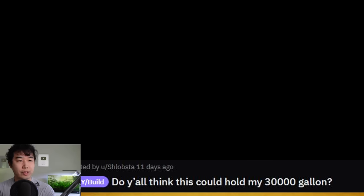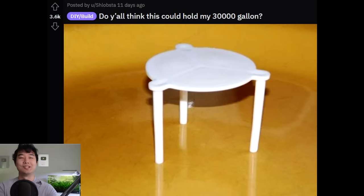Do y'all think this could hold my 30,000-gallon? This guy wins. This guy wins all of it. The pizza table. I feel like there will be some bowing, and if it leaks, the water damage might make it collapse.